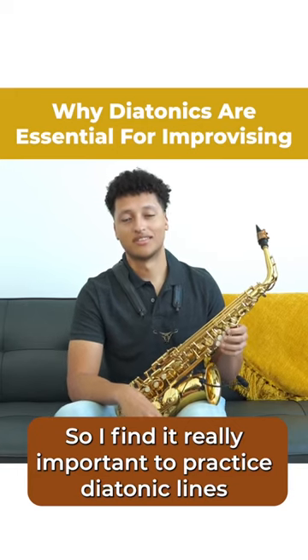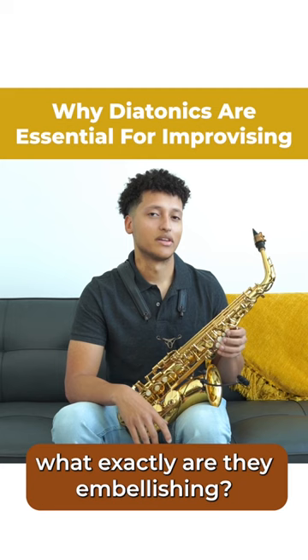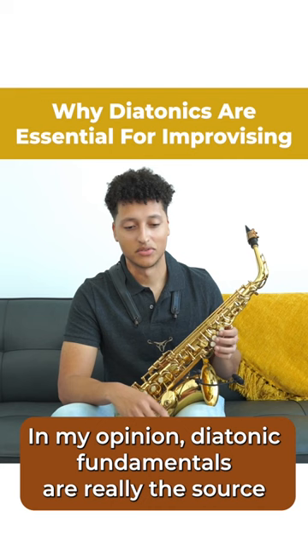I find it really important to practice diatonic lines because whenever you transcribe solos, you're going to see chromaticism everywhere and all these embellishments. But it's really important to know what exactly are they embellishing — where does all this stuff come from? In my opinion, diatonic fundamentals are really the source of all these brilliant bebop lines that you hear.